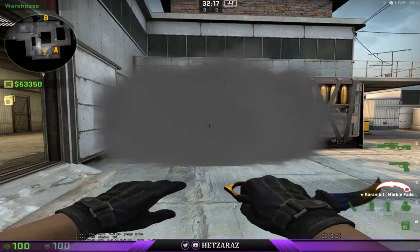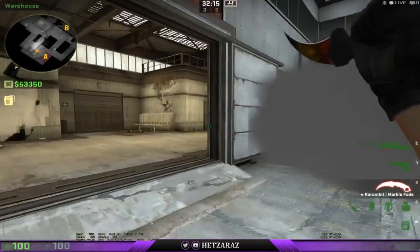Welcome to another Heads of Smoke tutorial video. Today I will be showing you how to smoke a forklift from inside of a main.